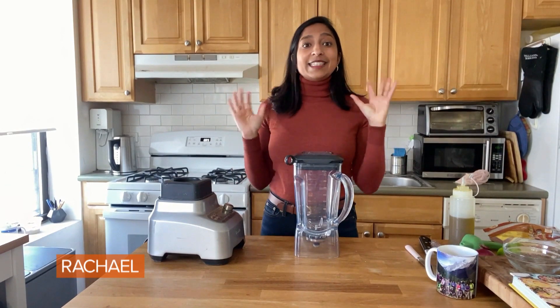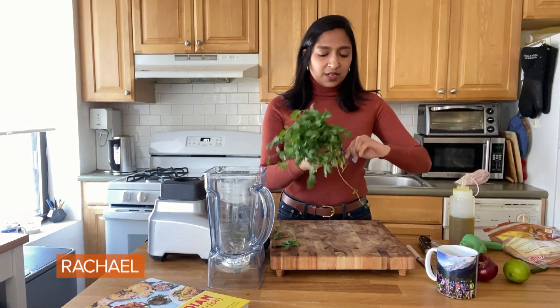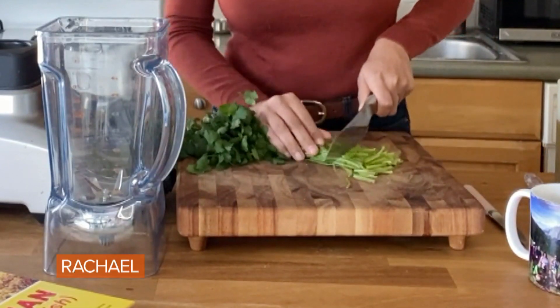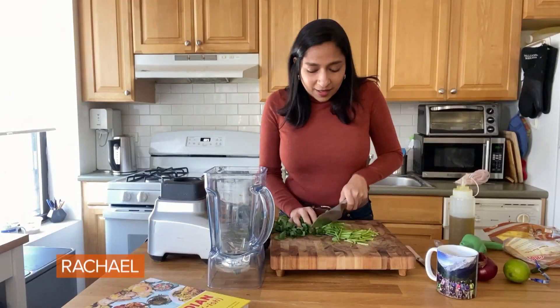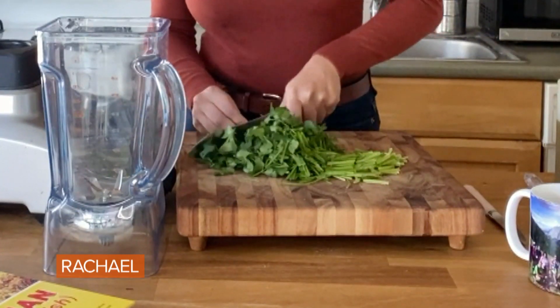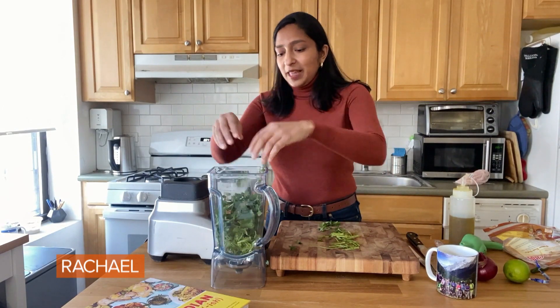Chutney is one of the easiest things you can make. It adds immediate zing to any kind of food, from scrambled eggs to rice. I'm gonna teach you how to make my mom's really simple chutney. I've got this nice washed bunch of cilantro and I'm just gonna give this a rough chop. Make sure to include the stems — people make the mistake of throwing away the stems, but the stems are actually full of flavor. And my mom tells me — I'm just assuming she's right about this because mom's right about everything —